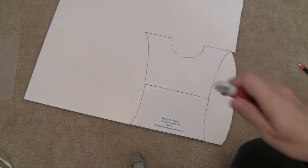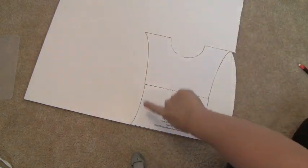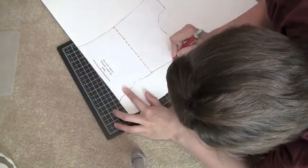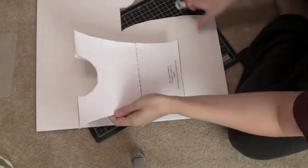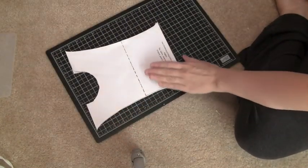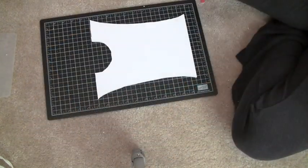Take your exacto knife and go all the way around your traced line. When you've cut it out, you'll get this shape right here. Then just pull the paper template off and you have your foam board bodice shape.